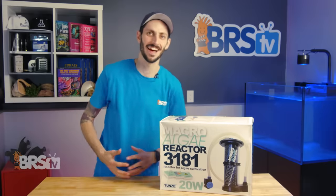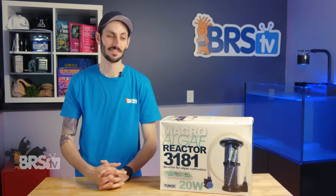Hey, it's Thomas here, and today a quick review on the Toons Macroalgae Reactor. I love this thing.